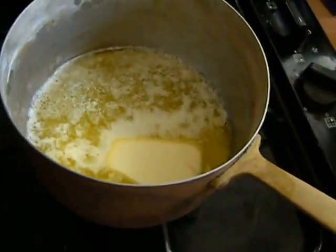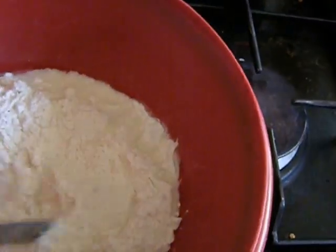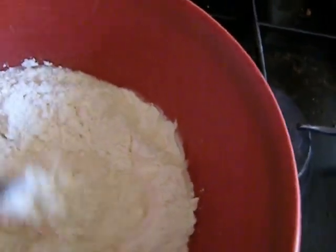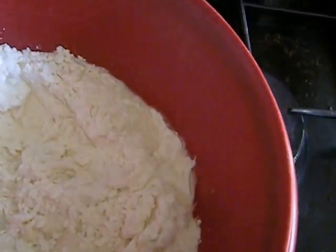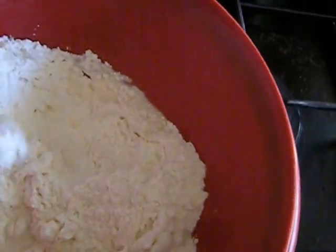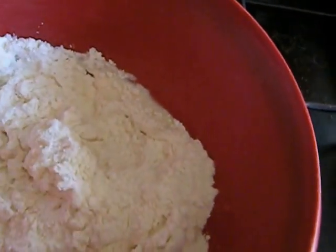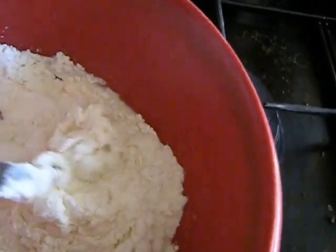I've had several requests for a video on how I make my French puff pastry, which is kind of a housewifely thing. It takes a few hours to do but it's not difficult. I'm not a pastry lover cook — I'd rather just buy it ready-made. So this is one and three quarters cup of ordinary wheat flour.